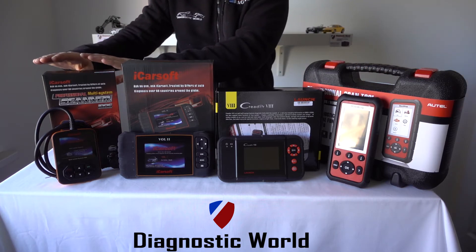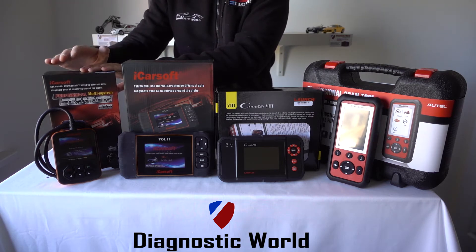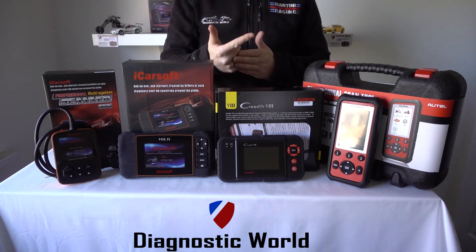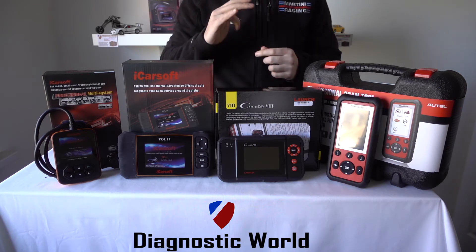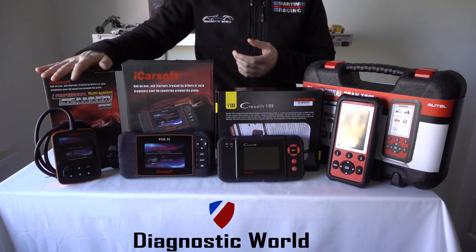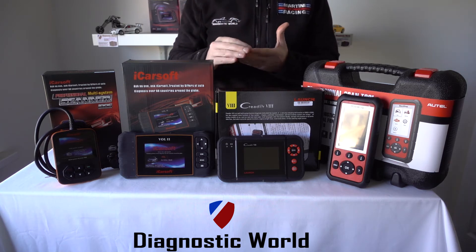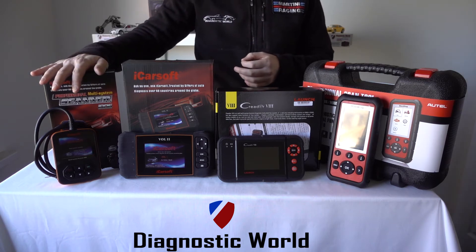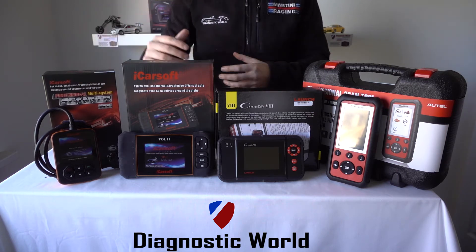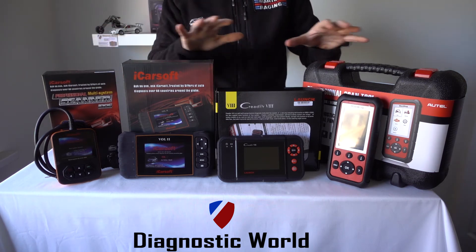The first tool we're going to look at is the iCarSoft i906 kit. This kit has been on the market for a few years now and it's absolutely fantastic, it's really popular. If you've got something like a check engine light, an ABS light, an airbag light, a transmission fault — plus it goes a little bit deeper like parking sensors and central locking — this kit is going to allow you to read the fault codes, clear the fault codes, and also clear the warning lights associated with those fault codes. The software updates are still coming through and it's going to be a good tool going forward. That's the iCarSoft i906 kit, the cheapest of the four kits we're going to look at today.